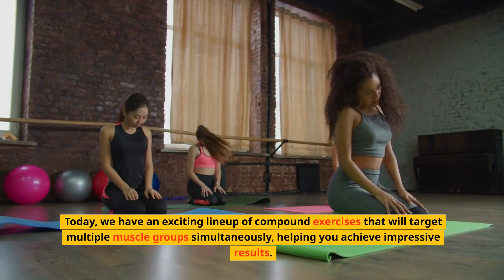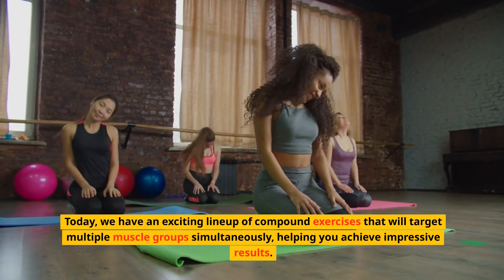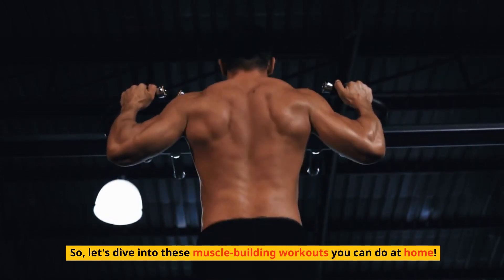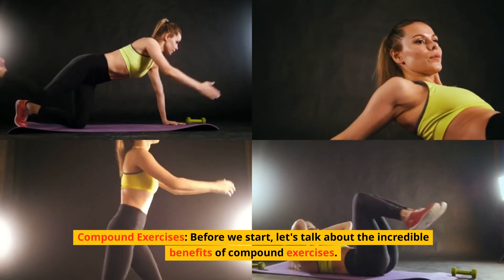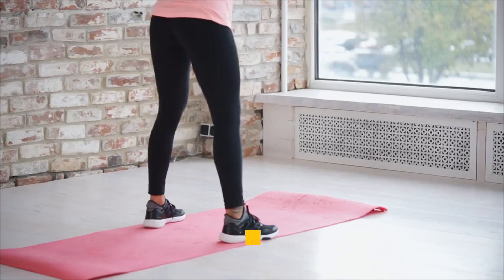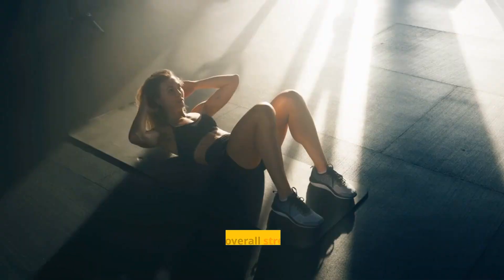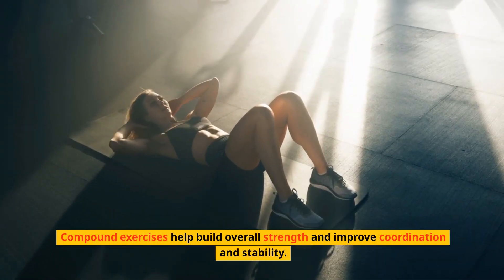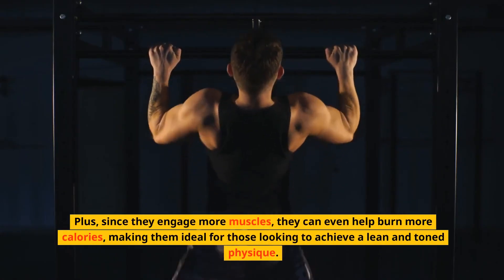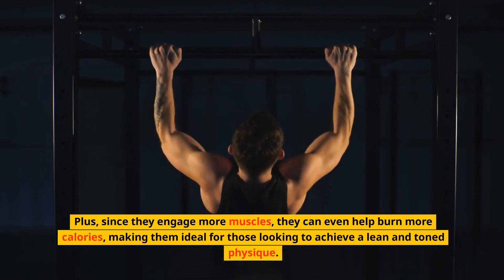Today we have an exciting lineup of compound exercises that will target multiple muscle groups simultaneously, helping you achieve impressive results. Let's dive into these muscle-building workouts you can do at home. These movements engage multiple muscle groups, allowing you to work more efficiently and effectively. Compound exercises help build overall strength and improve coordination and stability. Since they engage more muscles, they can even help burn more calories, making them ideal for those looking to achieve a lean and toned physique.